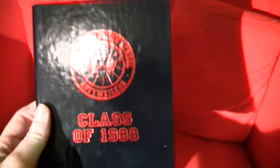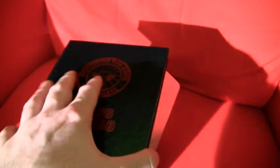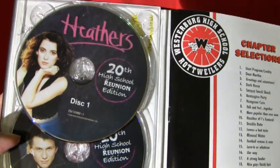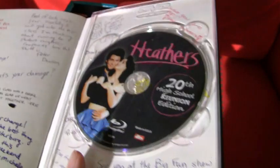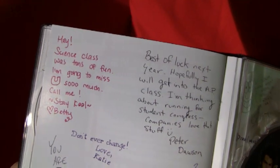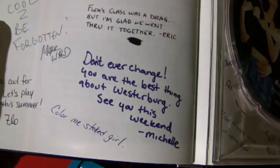Alright, let's get to the inside. First up — Class of 1988. One of the cool things about this set: you have disc one, which is the DVD, and disc two with the special features. And when this came out, the Blu-ray was included as a bonus — this was fairly early in the Blu-ray days. Here's what I'm impressed about: the writing, done like a high school yearbook. The detail on it — it looks like actual, real writing.